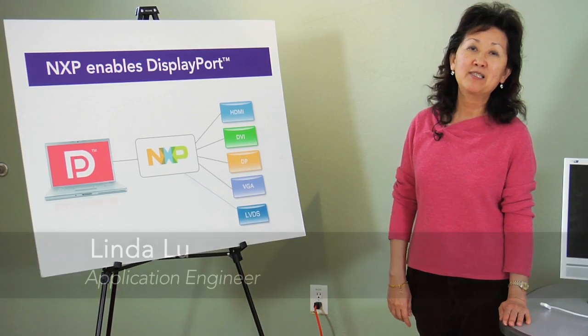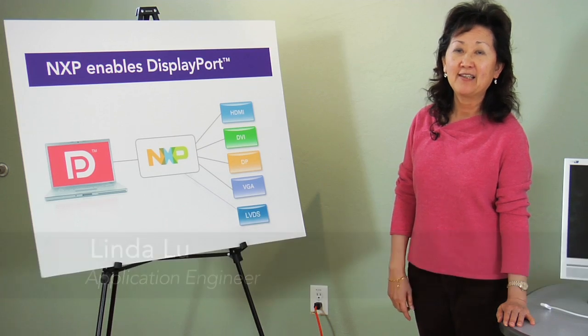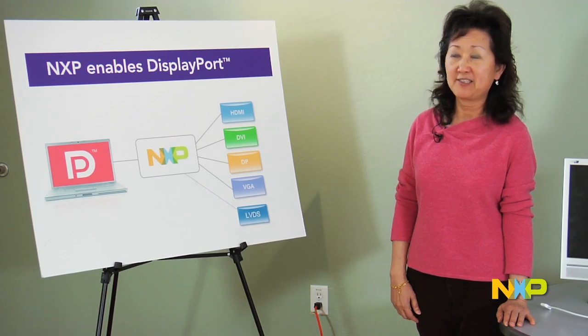Hi, my name is Linda Liu. I'm an application engineer for high-speed interface products at NXP Semiconductors.